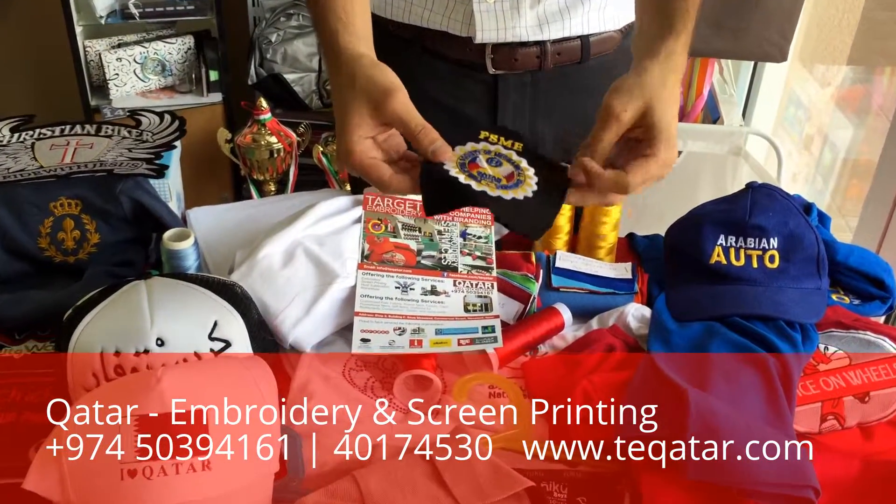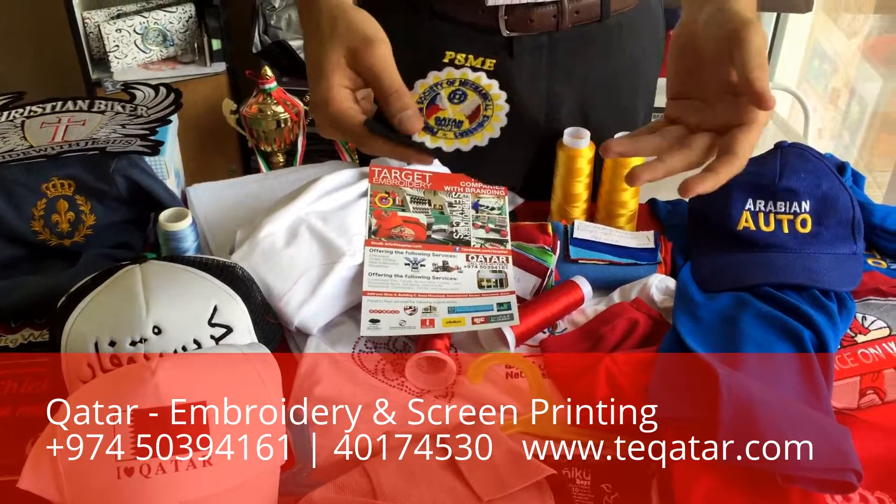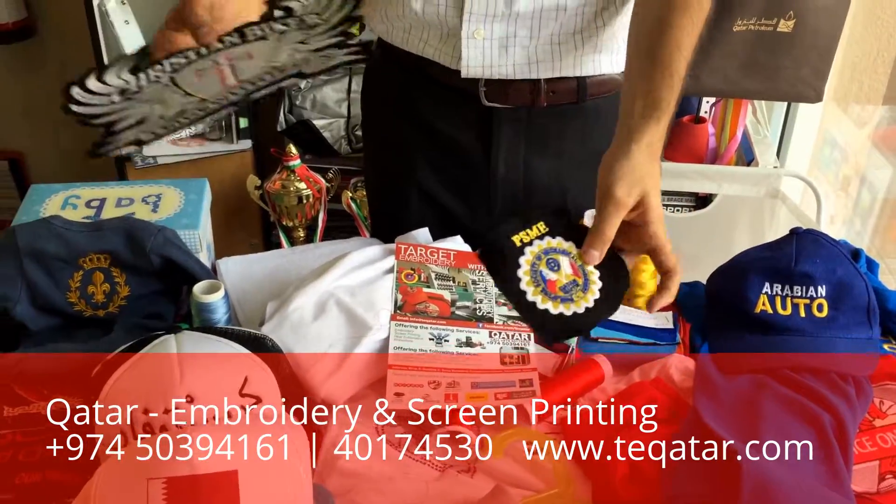If you just need embroidery patches — let's say you need embroidery patches to give out to your team, or you're part of an organization — we can do that here. We'll give you the patch and all you have to do is stitch it on.